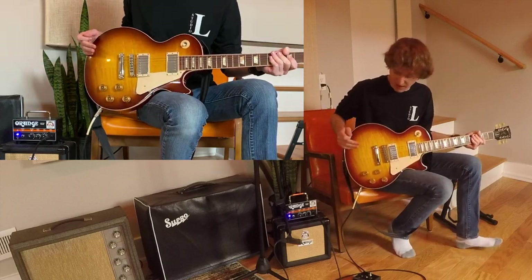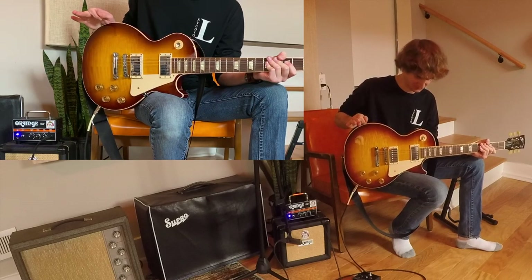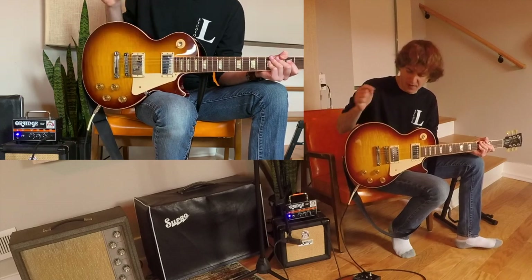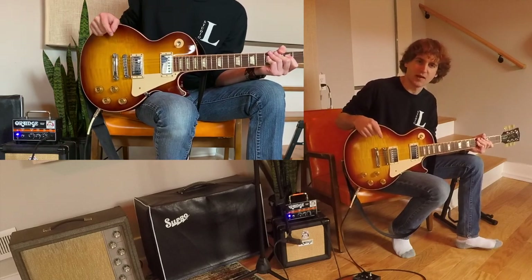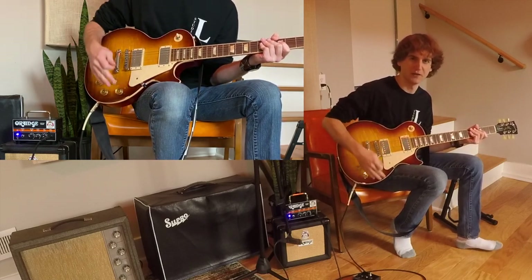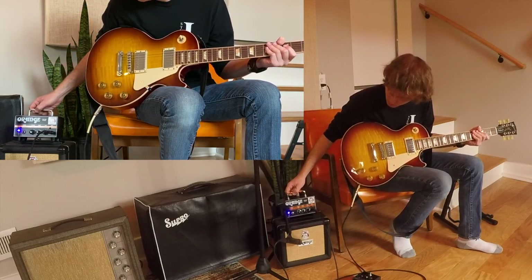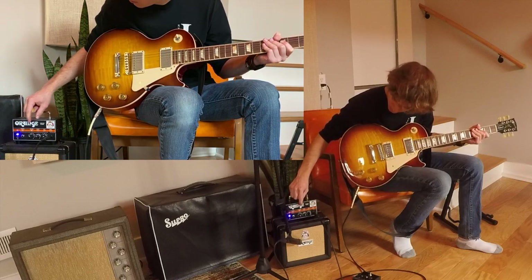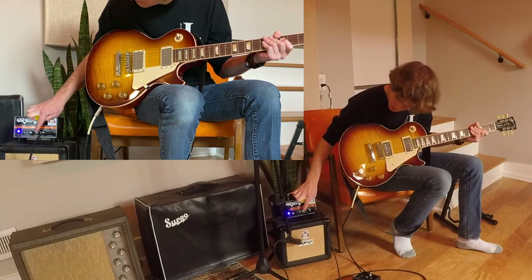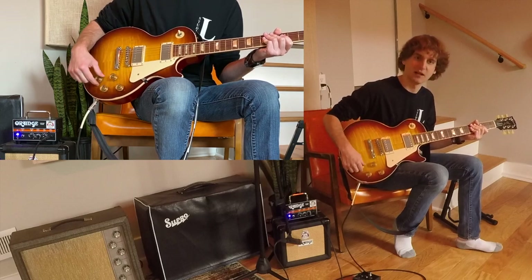Now that we've got that played, what I did for the recording process was I recorded the first guitar just like that with the bridge pickup. And then I went around again and recorded a second guitar. The second time I recorded the guitar, I put it to the rhythm pickup just to give it a different sound to blend the two together. Additionally, I changed the shape on the amplifier — I rolled it down to about maybe nine o'clock to give it a different dynamic range. So let's see how that sounds.